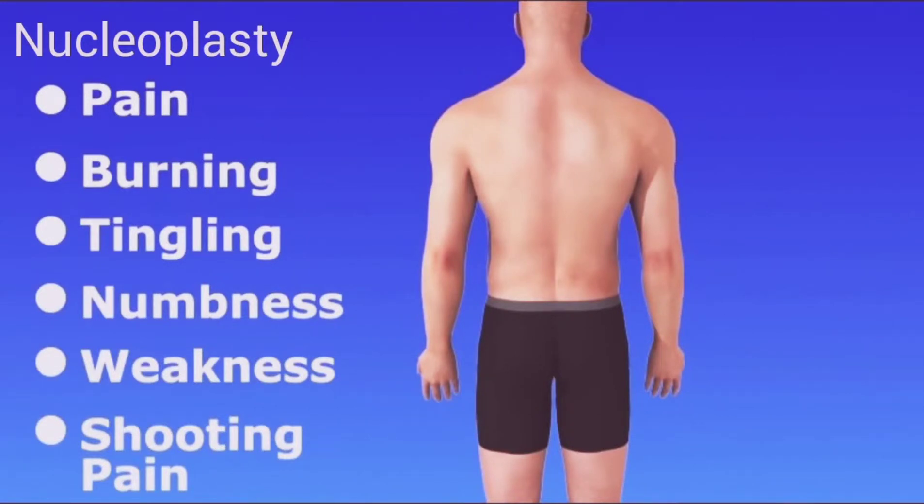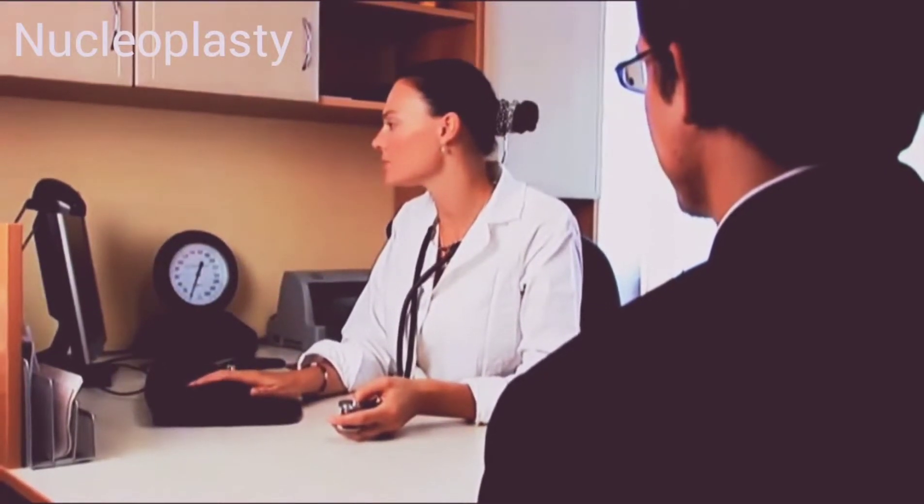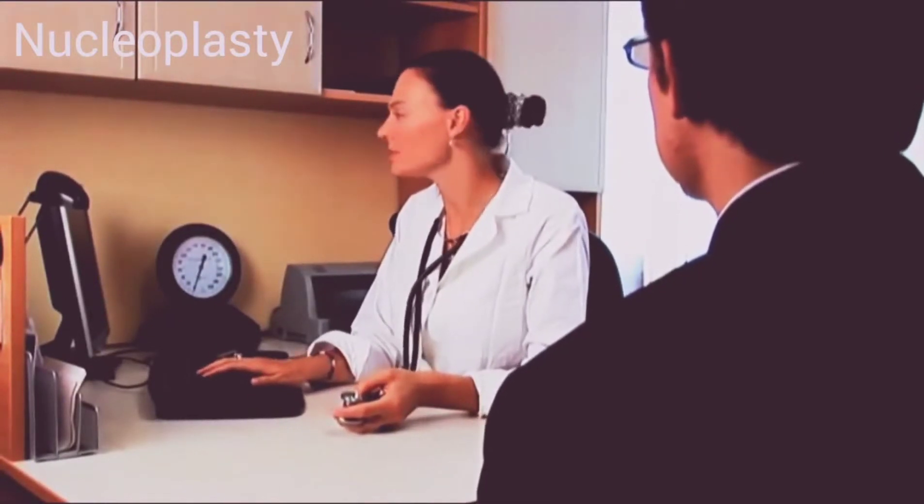Depending on the location of the disc in the spine, your symptoms may spread to your arms or legs. There are many methods of treating disc pain, and percutaneous disc nucleoplasty is used for discs that have bulged but have not ruptured. It is an outpatient minimally invasive procedure.